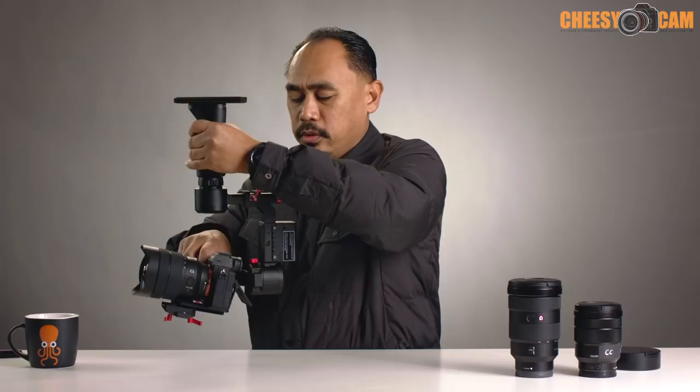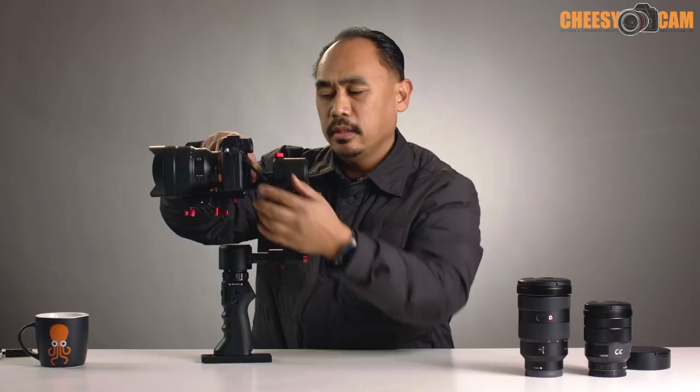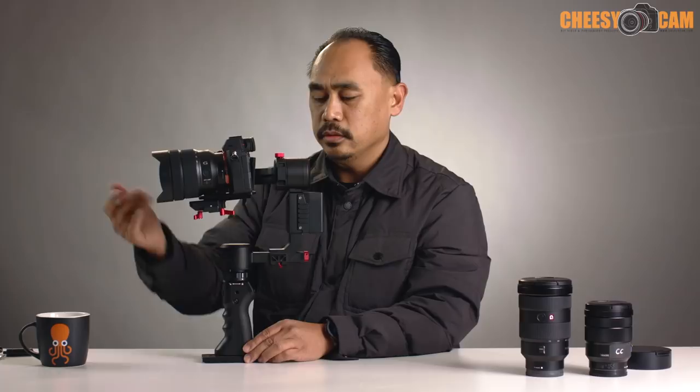Here's what it looks like on the gimbal. You'll notice I have the LCD flipped out, and we still have clearance behind the roll motor. When we go into inverted mode, that LCD angle is handy because you have to look down as you're following or tracking. Let me power this off to show you it's totally balanced — balanced this way, balanced at the roll, and at the tilt and pan. It works well on this gimbal.